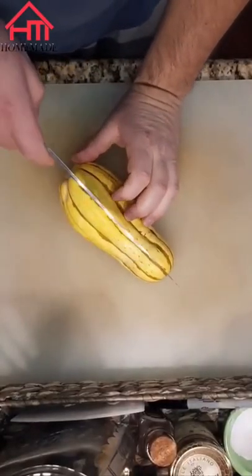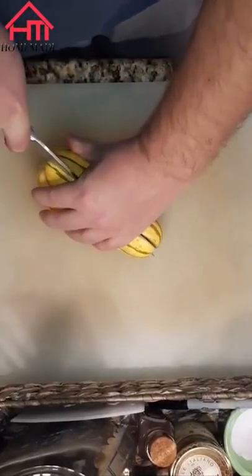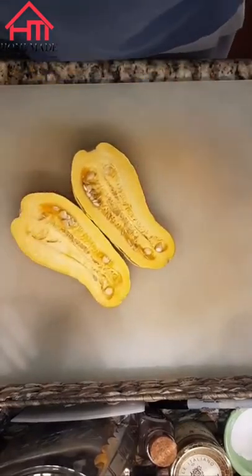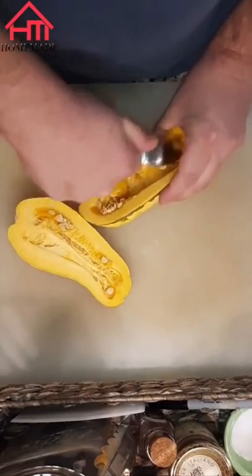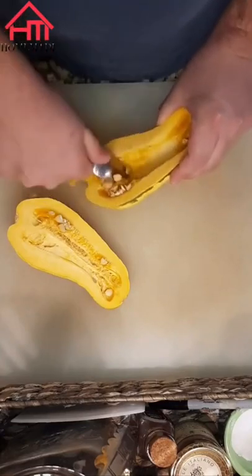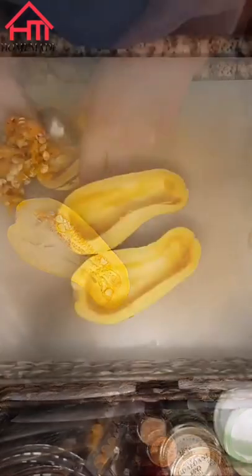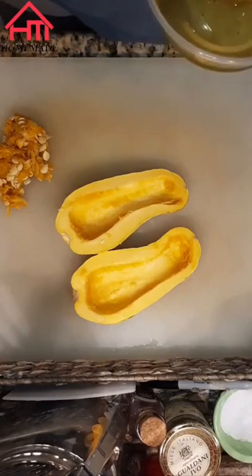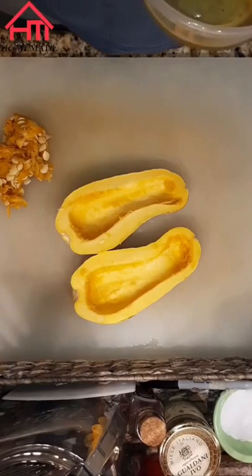The first thing we're gonna do is cut the squash lengthwise down the middle and just scrape out and discard all the seeds and pulp in the middle so that when we roast it we don't have to clean that out later on. You can either throw out the seeds, roast them to eat by themselves, or keep it all together and use it for squash stock.